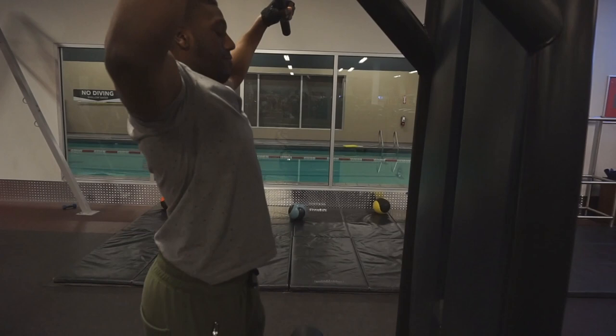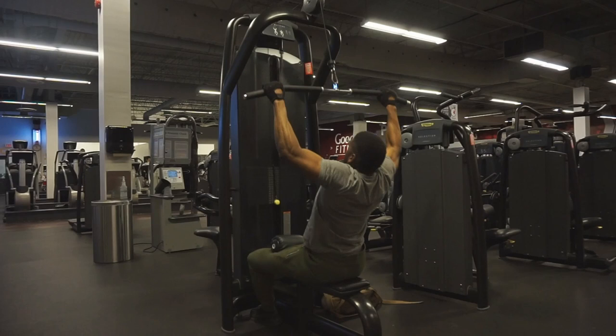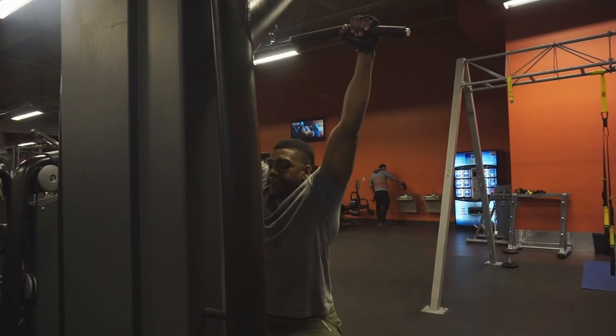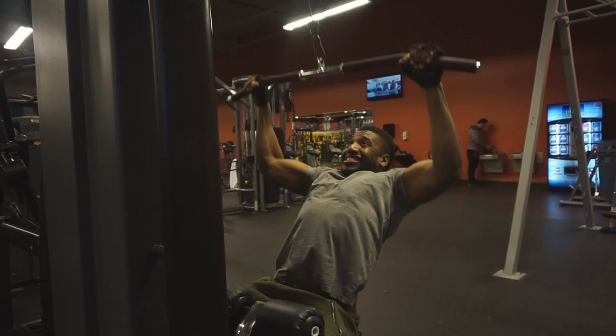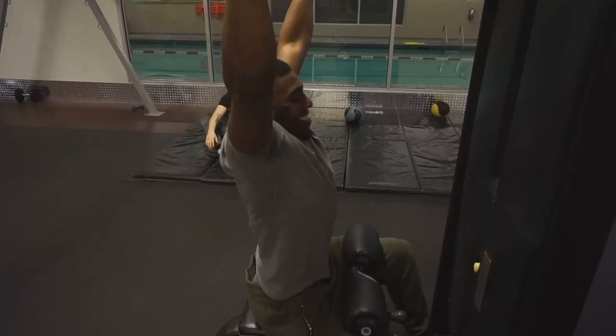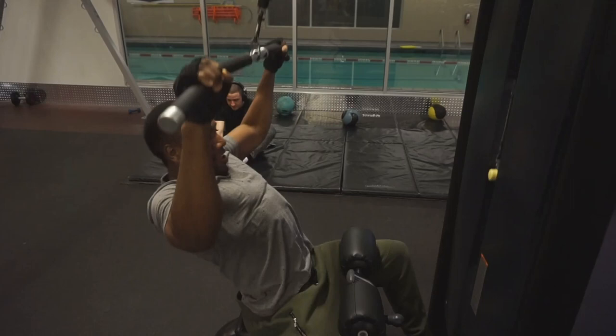The next exercise is called the lat pull-down. The main thing you've got to make sure you're doing is using your lats. Make sure you pick a weight you're comfortable with where you're not using your lower back too much or leaning back too much. As you can see, I'm using my lats to pull down the weight. When you're done with this exercise you should feel it in your lats — you should feel like your back is getting wider. This is a great exercise if you want a wider back. I did it for four sets of eight to ten reps.